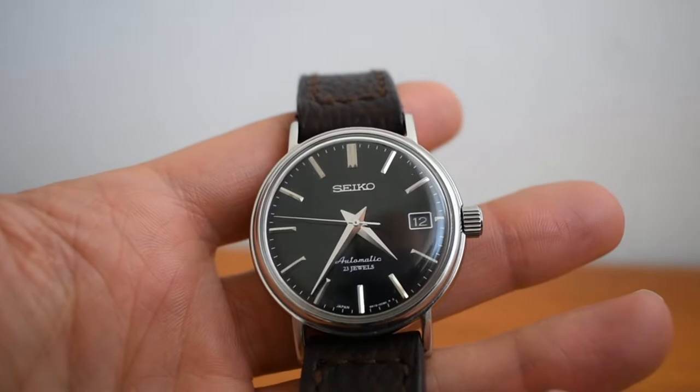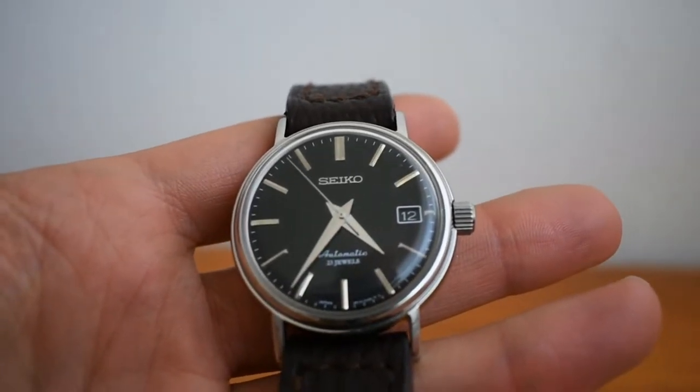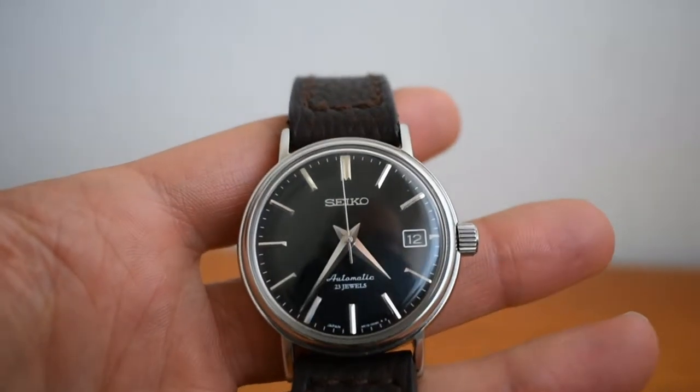I got it pretty much the next day, bought it, and I've loved it ever since. It's a great watch. I love that this watch isn't that common — you don't see them on lots of wrists, so that's a positive thing.